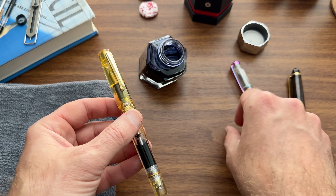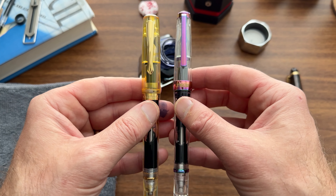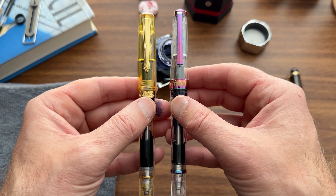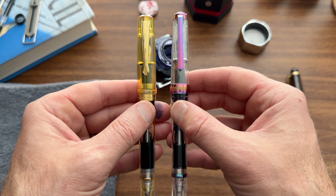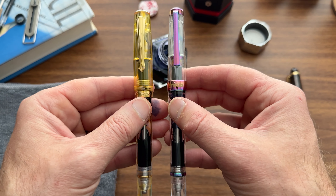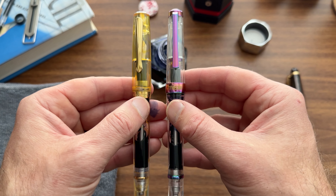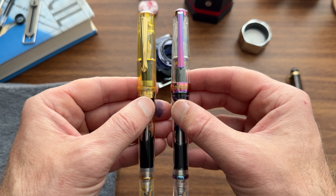So there you go — that's how you fill a vacuum filler fountain pen. Stay tuned for the rest of the series. I think I may have one or two more videos on how to use the various fountain pen filling systems. I'm also going to walk through, in the future, some of the vintage filling systems — namely lever fillers, aerometric fillers like you'd see in a vintage Parker 51, and maybe even a vacuumatic.